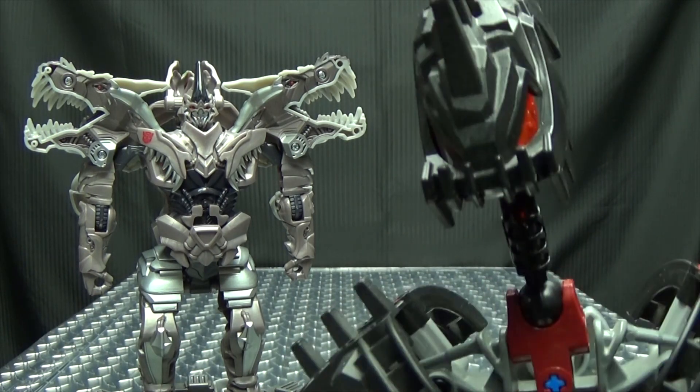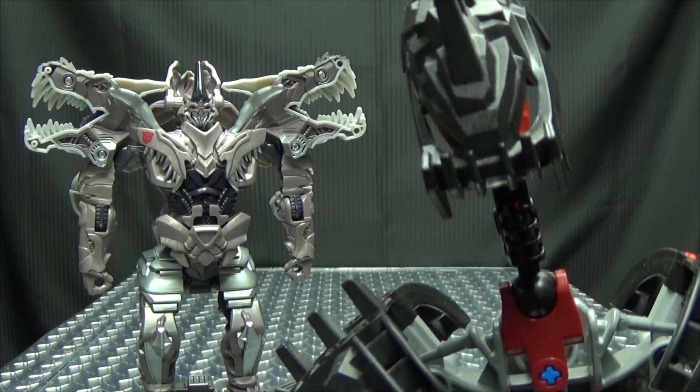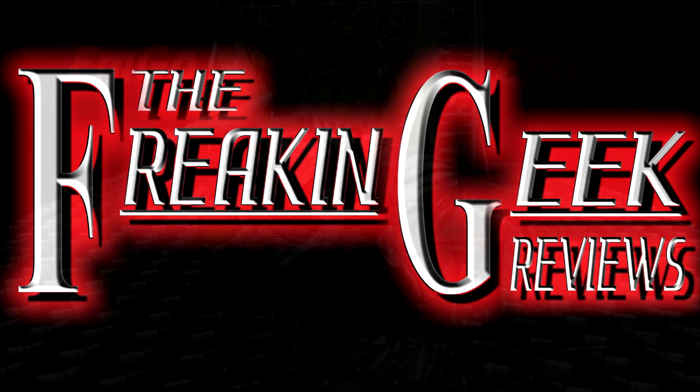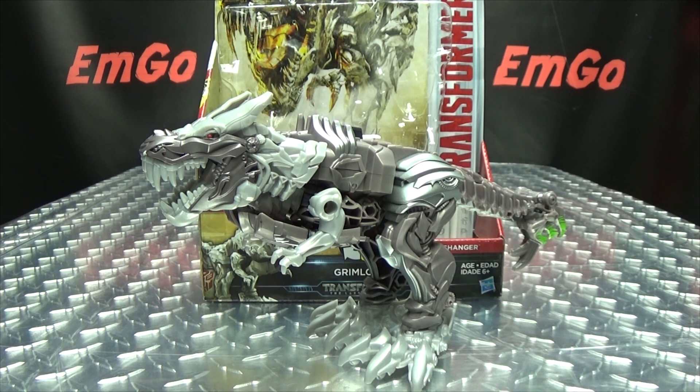Wait, does he have more teeth? He looks like he has more teeth. Hey! What's up, my peoples? Emgo here, the freaking geek himself, and today we will be reviewing the Transformers The Last Knight Turbo Changer, Grimlock!